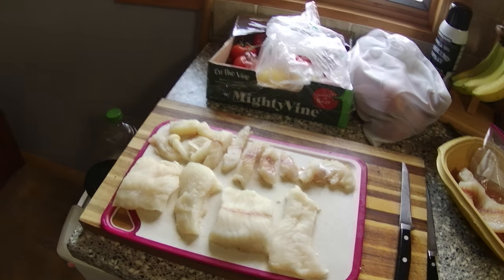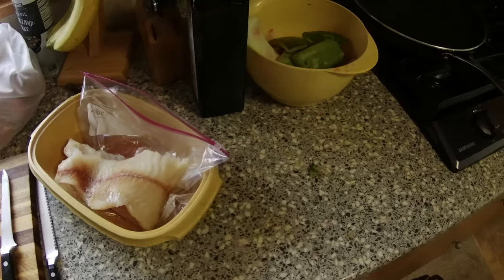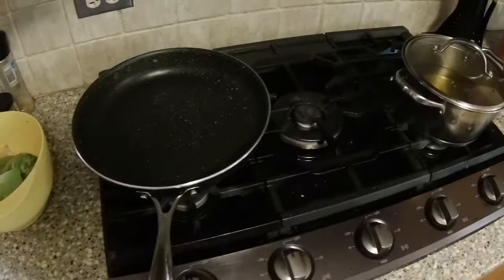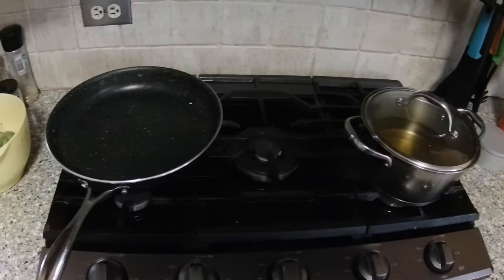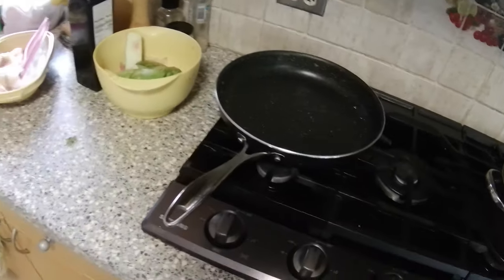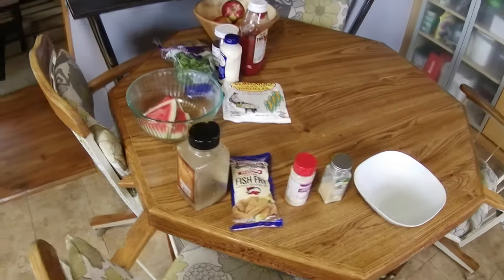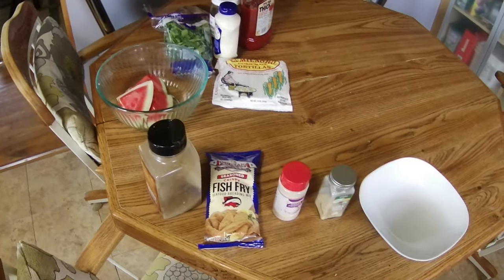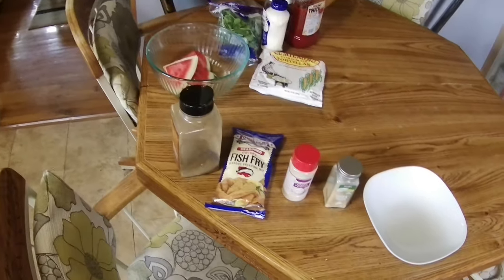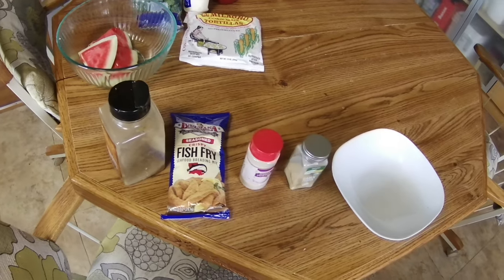I'm going to show you a simple recipe of how to fry the fish without needing too many ingredients or fancy cookware. The spices I'm going to use are very simple: some pepper, onion powder, garlic powder, and a fish fry mix that I bought from the store.